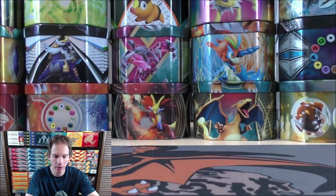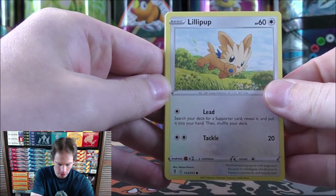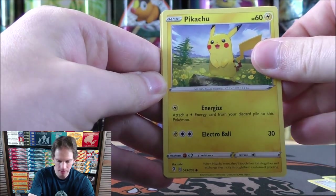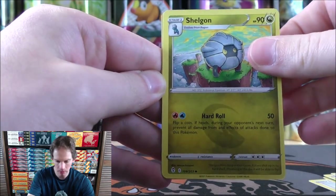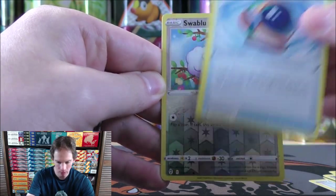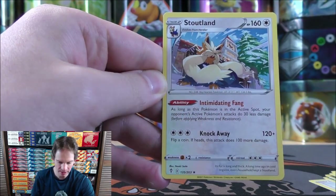First pack of five starts with Lillipup, Seedot, Pikachu — the mascot for Pokemon — Tentacool, Fletchling, Metal-type Energy, Shelgon, Ice Cube, Full Face Guard, reverse holo of a Swablu — just a common — and the final card, a Stoutland.